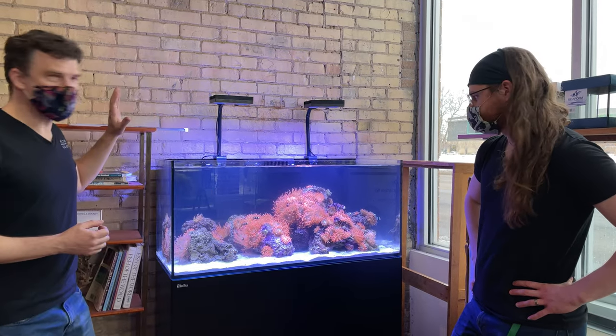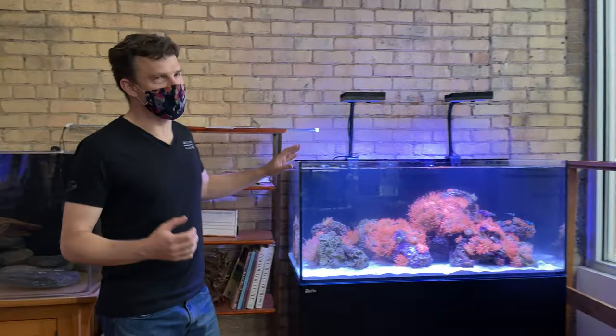Welcome to the latest Watercolors Aquarium Gallery video, brought to you from the Aquarium Rush Studios in downtown Granite Rapids, Michigan. We just recently set up a really cool tank and we couldn't wait to talk about it. This is the Red Sea Reefer 350, and we filled it with anemones and black saddleback clownfish.